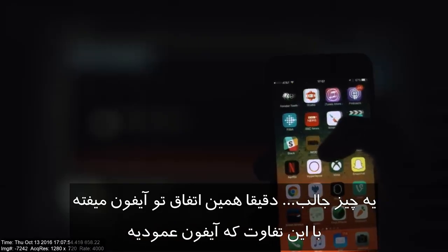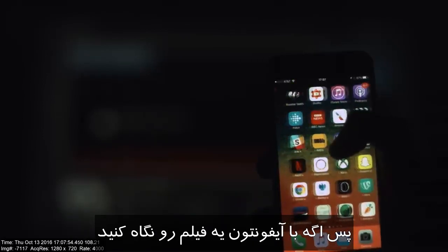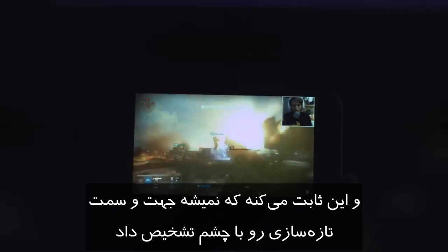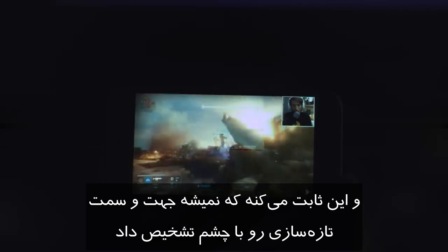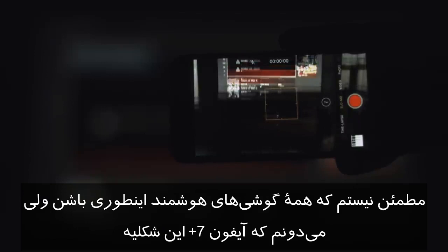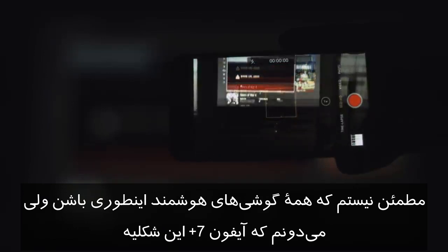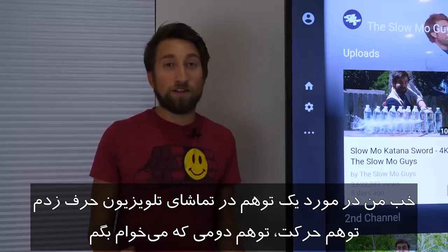Here's a fun fact — the same applies to an iPhone, except it's in portrait mode. So if you're watching a video in landscape mode on your iPhone, you're actually getting updates from left to right or right to left, depending on which way you've flipped it. That proved to me that you can't see the refresh direction with your naked eye, because I had no idea that the screen was updating in a completely different direction. I'm not sure if this is the case for all smartphones, but it's certainly the case on an iPhone 7 Plus.